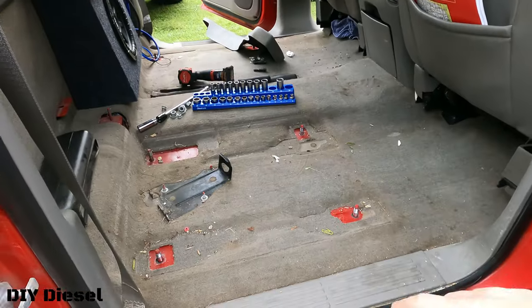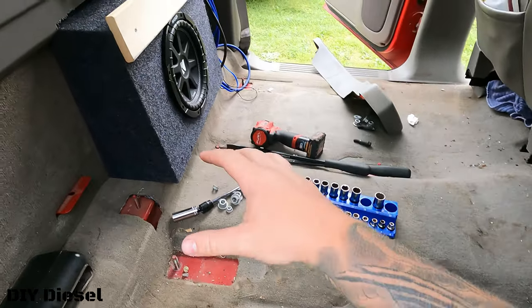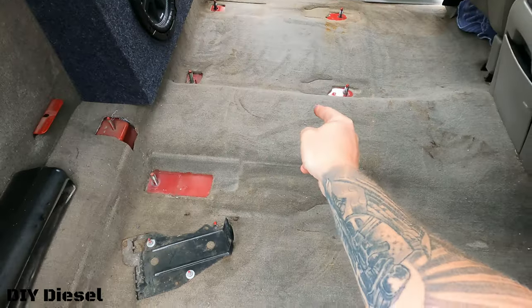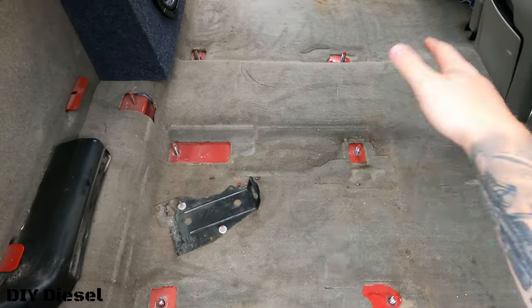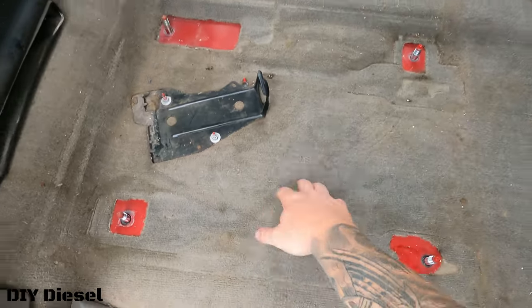All right, so now we're going to go ahead and vacuum his rear seat up because when you got this all exposed like that it's a lot easier to vacuum up. All right, so now it is vacuumed and we're going to go ahead and install the far seat first and then we'll install the closer one here.